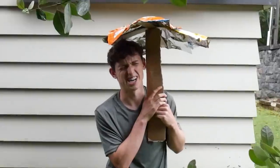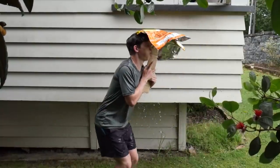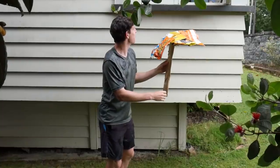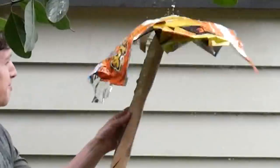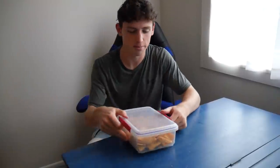Three, two, one. Yo, that actually held up! I mean, I didn't, but... Of course it starts raining once I've finished. Of course it does. That deserves sympathy, Dorito.